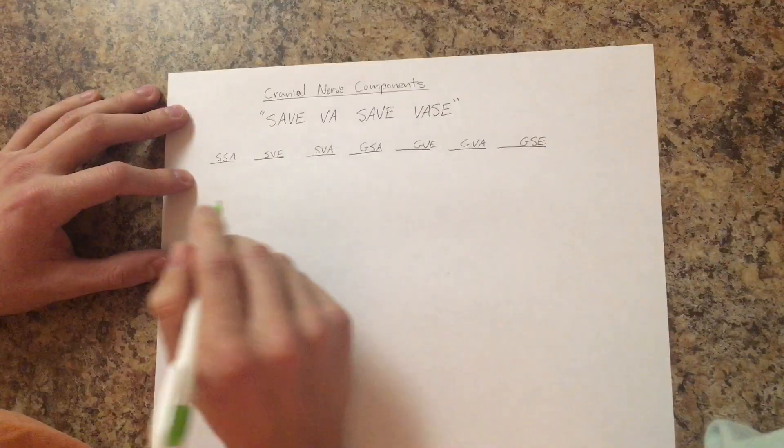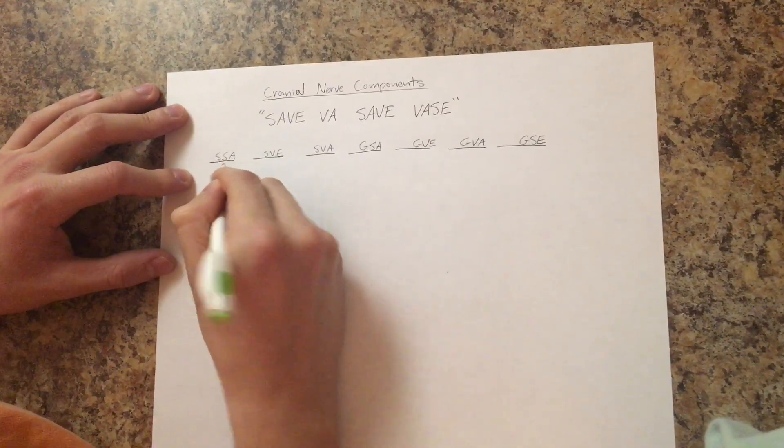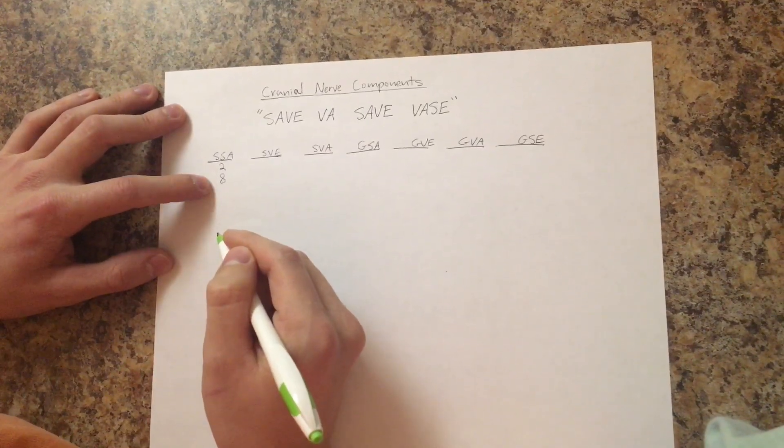Now you just got to remember a story. You have a brother, and he's 28. So write 2 and 8 — that's for cranial nerve 2 and 8.